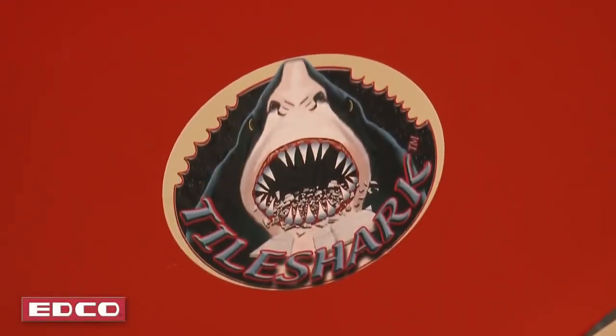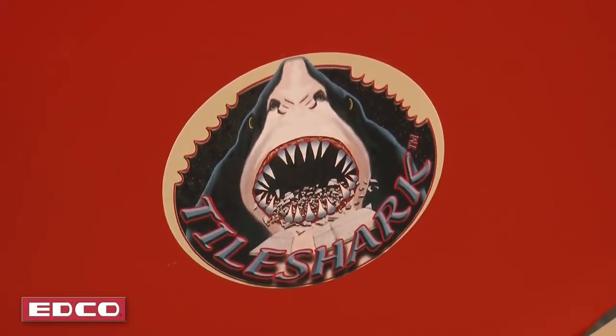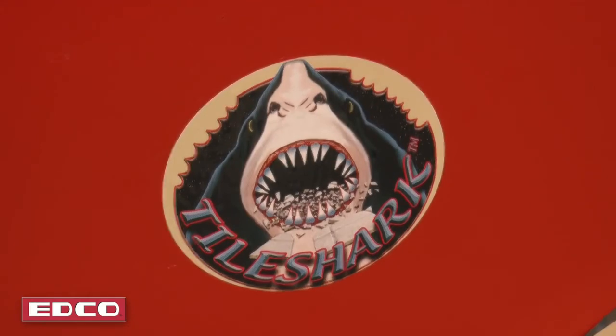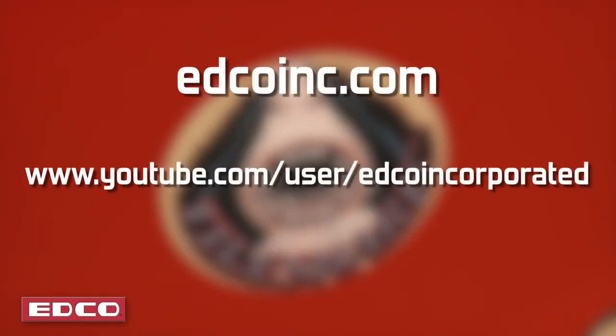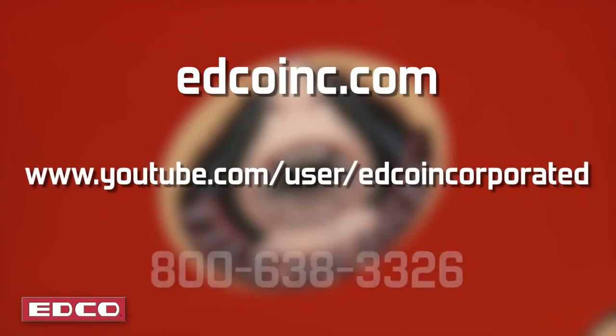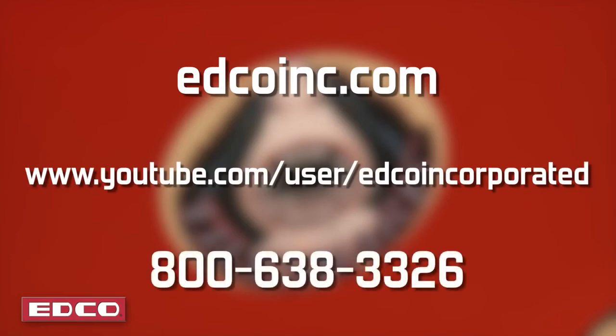For more information on the TS-14 and all EDCO products, and to view all training videos, visit us online at edcoinc.com or our YouTube channel. Call customer service at 800-638-3326.